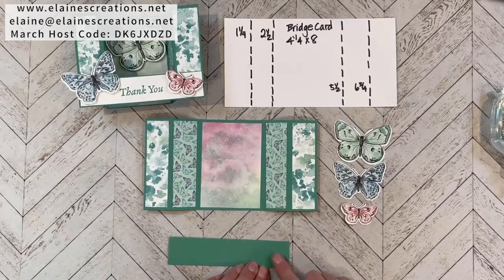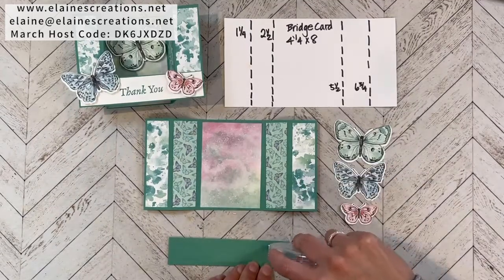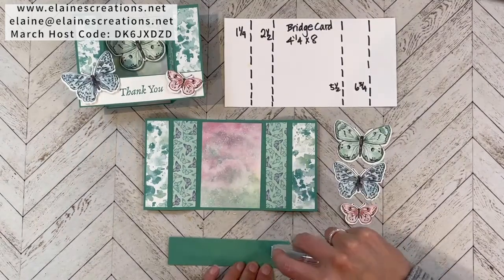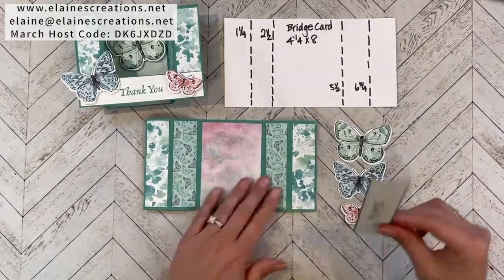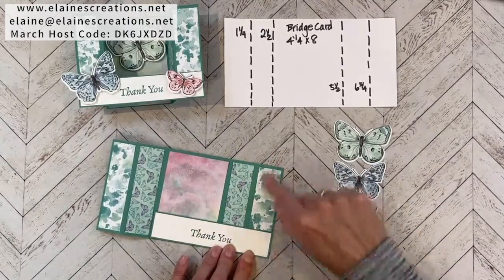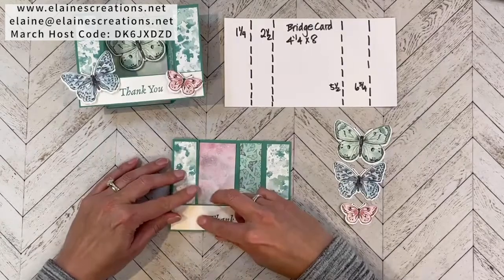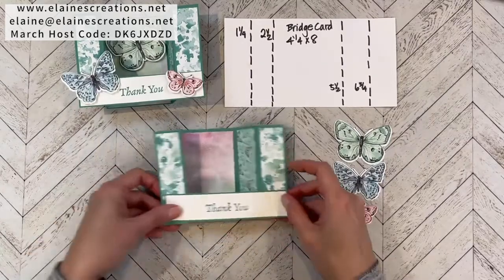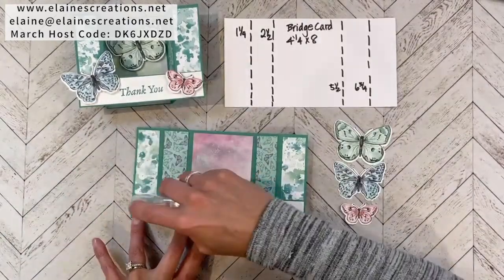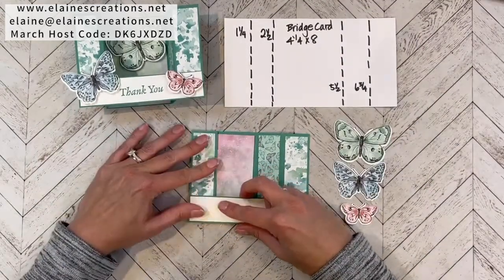I'm going to put adhesive only in this area right here because I only want to adhere it to the very right panel on this side. I'm only going to adhere it to the very edge panels — the very far panels — just this panel and then this panel here. So when I fold this over it should line up right like that, and that's what is going to create our bridge right here. I'm just going to put adhesive over on this side and then fold this in and line this up.